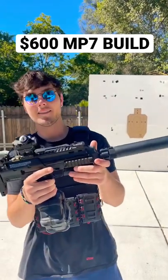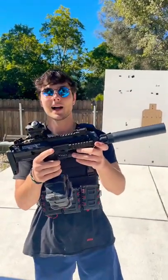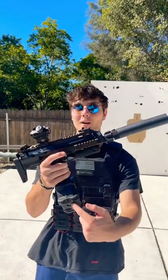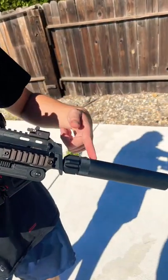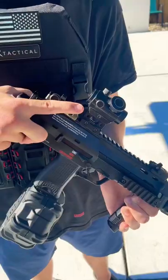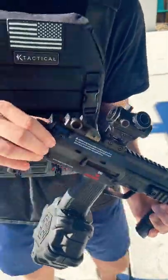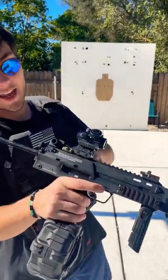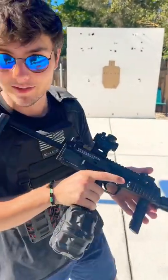Welcome back. Today we have an MP7, a gas blowback from KWA. We also got a few attachments: a 400-round drum mag, a power-up suppressor which gives us 100 FPS, a vertical grip, a T1 red dot on a riser, and an adjustable stock. We have semi and full auto of course, and we're going to go on to the shooting test now.